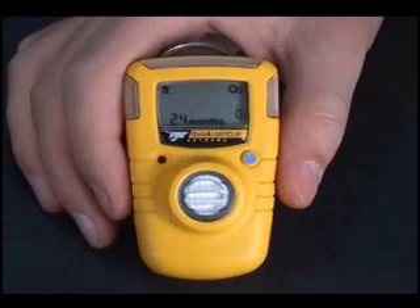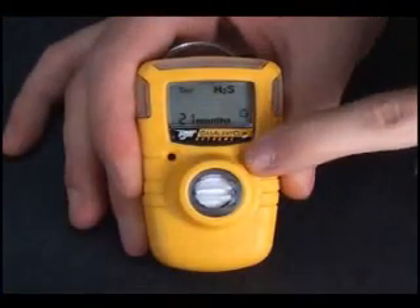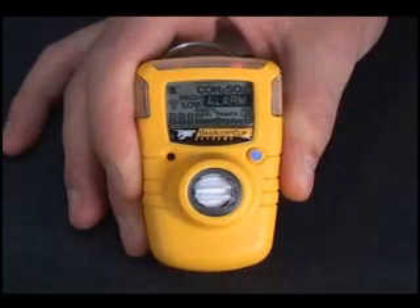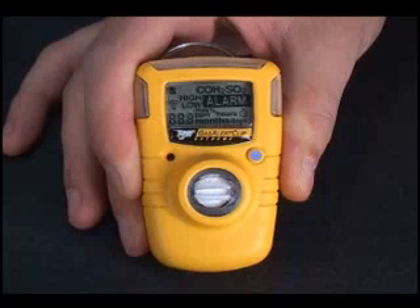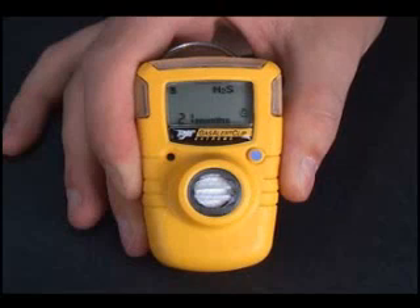Gas Alert Clip reminds you to run a daily self-test. After 20 hours, the check mark will disappear and the display will read 'Test.' In a clean atmosphere, free of background gases, press the button. The word 'Test' flashes. The test verifies sensor, circuitry, and battery integrity. All display segments light. The visual and audible alarms activate and the alarm set points are displayed. A check mark appears to confirm the Gas Alert Clip has passed all tests.